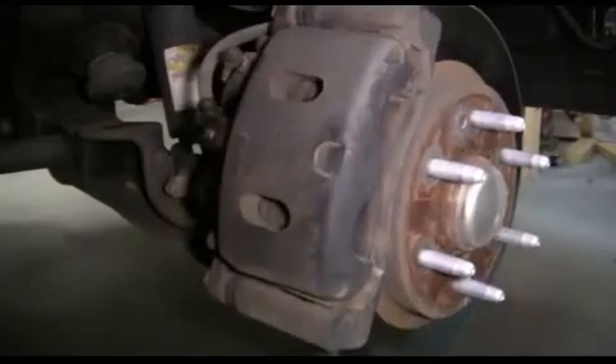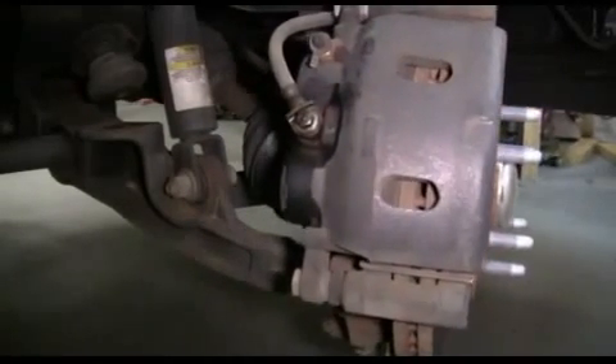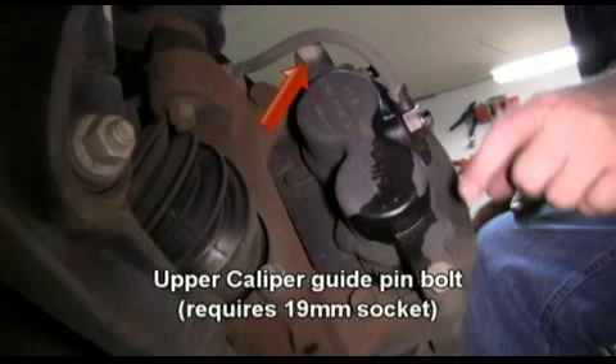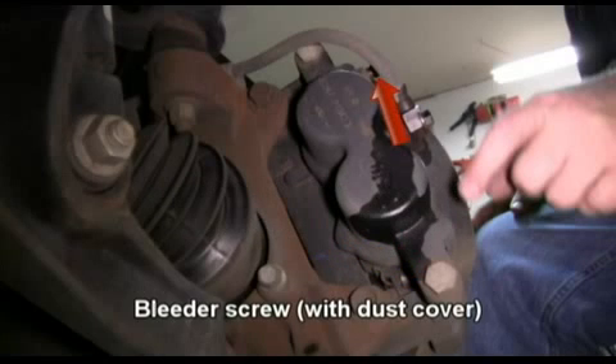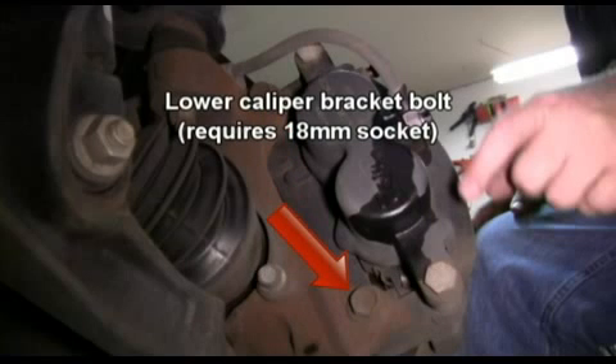We're starting on the passenger side, so we turn the wheels to the driver's side so we can access the back of the caliper easier. Now we're going to go over the locations of the bolts we'll be referring to during this project. This is the upper caliper guide pin bolt, which requires a 19 millimeter socket. This is the position of the lower caliper guide pin bolt. This is the bleeder screw with the dust cover. This is the upper caliper mounting bracket bolt that requires an 18 millimeter socket, and here's the lower caliper mounting bracket bolt.